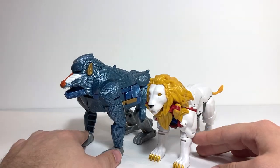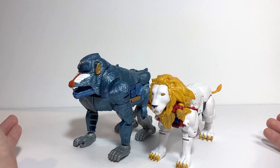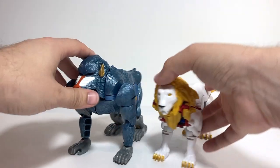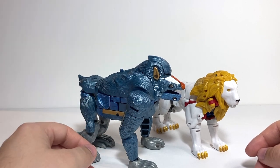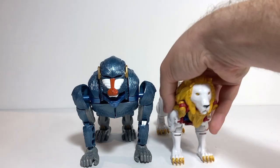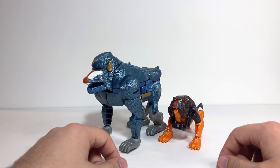Baboom doesn't really scale all that well with other figures, but the scaling in Beast Wars was kind of all over the place anyway. They all turn into animals that are slightly the wrong size, which has kind of always been canon — like Optimus Primal and Megatron aren't meant to scale with actual gorillas and T-Rexes. It would be nice to get a version of Baboom that's a bit smaller, but it can scale however it needs to. Last but not least, here he is with Bantor, who's only half-mandrill since he's also part tiger.